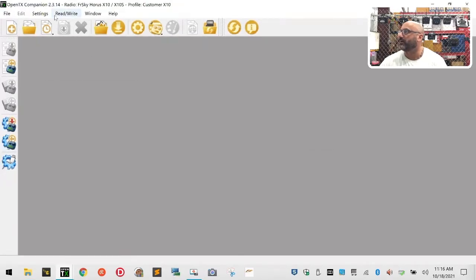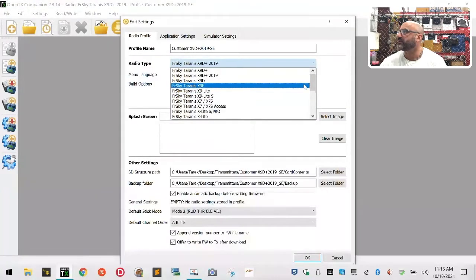Now what we're going to do is open OpenTX and go to our radio profile - it's going to be the X9DPlus2019SE. I'm going to check my settings. It doesn't look like there's a separate SE option, so X9DPlus2019 right there. We'll just leave it like that.